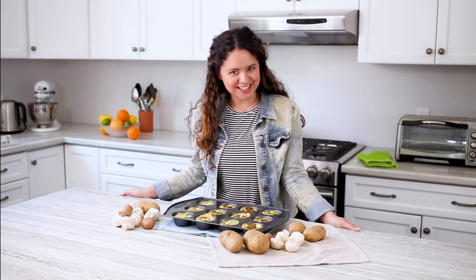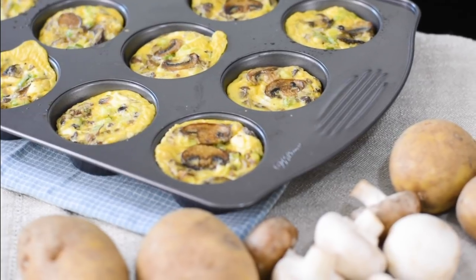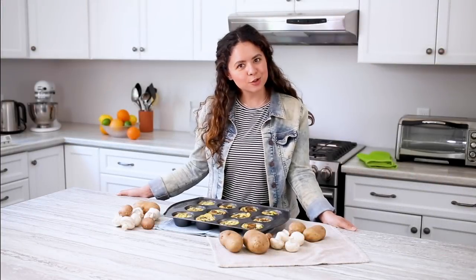These smell delicious and the great part about them is that you can take them for breakfast or lunch, and they freeze really easily, making it super convenient. Thanks so much for watching. For more Produce Made Simple, be sure to like, comment, and subscribe. See you!